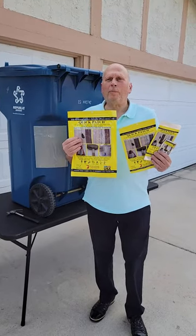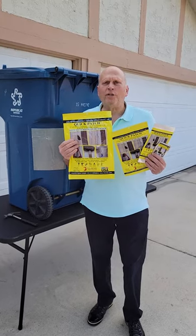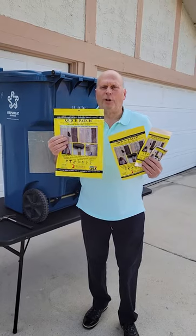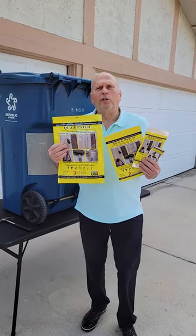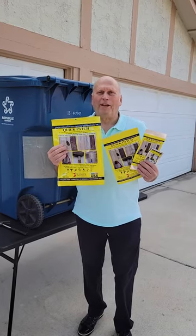Just so you know, the Quick Patch comes in three or four standard sizes: two by three inch, three by six inch, six by nine inch, and nine by twelve inch, our biggest one. We also do custom sizes upon request, so if you have a particular size you need, we'll make it for you.